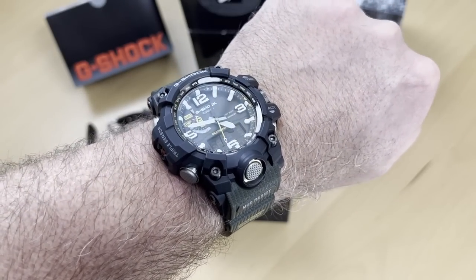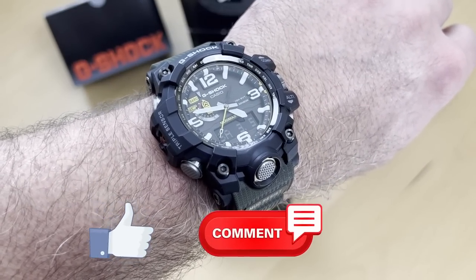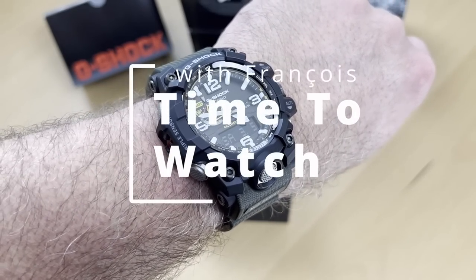I hope you like this type of review. Always press the like button and leave a comment — it's always appreciated. I truly appreciate you joining me and I truly hope to see you next time.